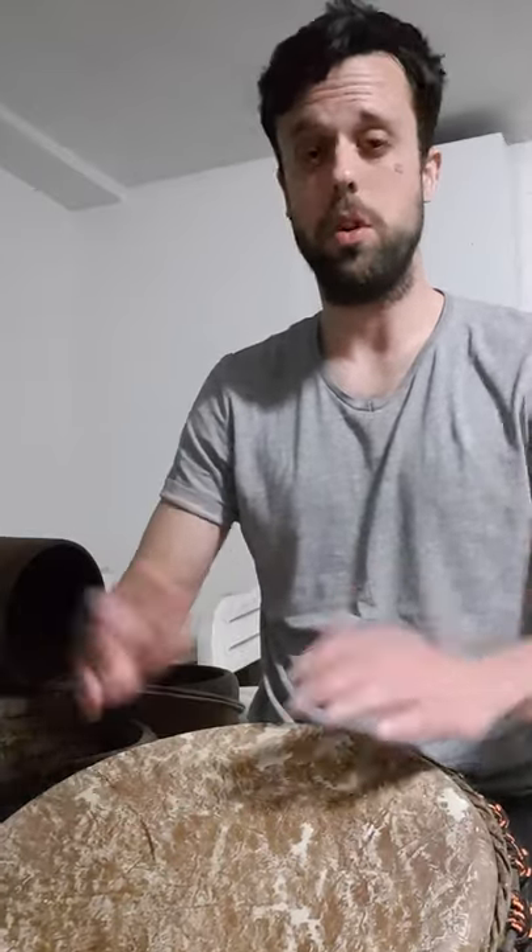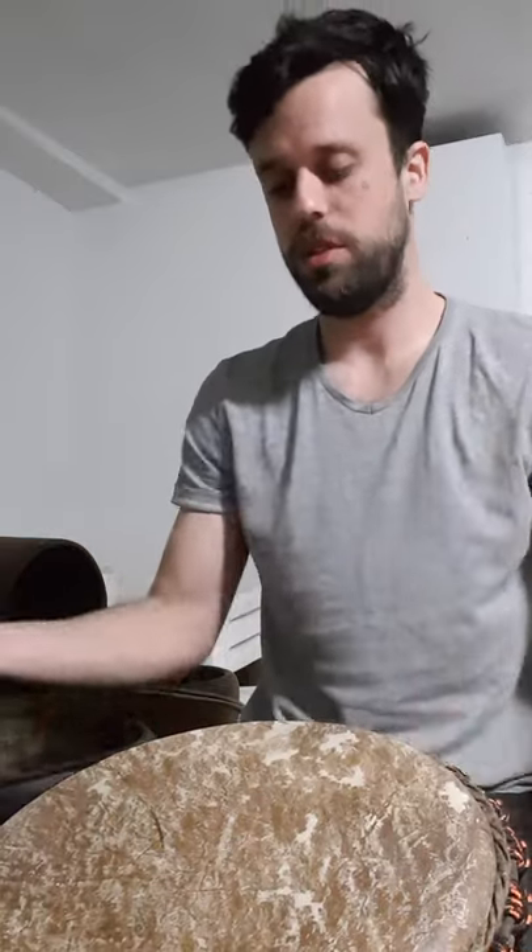Having said that, let's break down the call. The call is this one — very simple. Slap, slap, don't, slap, slap, don't, slap, slap: two slaps, one tone, two slaps, one tone, and two slaps again. Starting with our dominant hand, one hand after the other: slap, slap, don't, slap, slap, don't, slap.